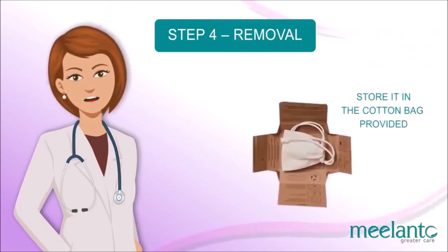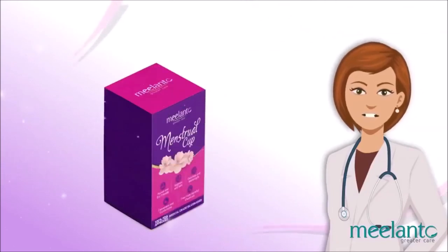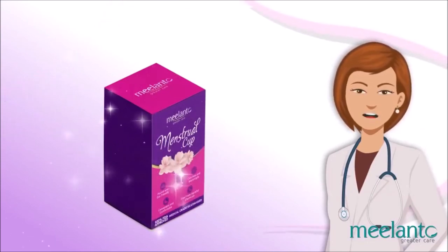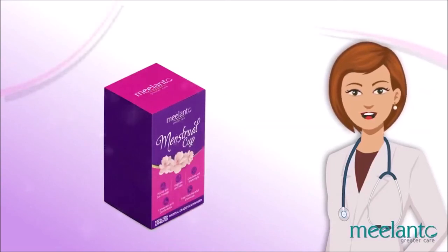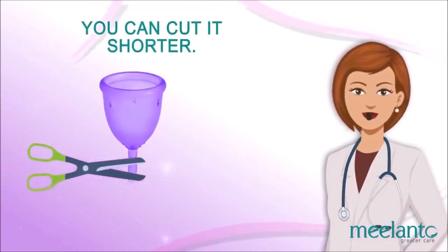If your period has ended, rinse the cup well with warm water and store it in the provided cotton bag. It may take one period to get used to, but once you master it, it's so easy to use that you won't even feel the cup inside you. The menstrual cup is designed to fit best with all kinds of vaginal structures. If you feel the stem and find it uncomfortable after a couple of tries, you can cut it shorter.